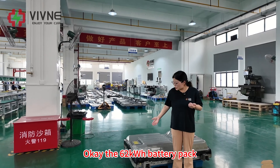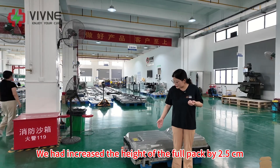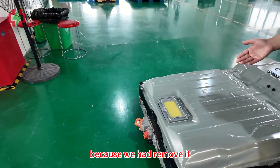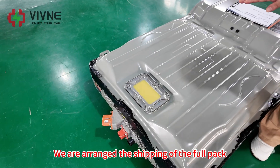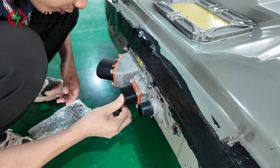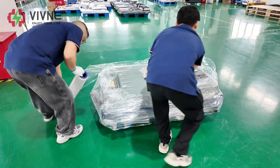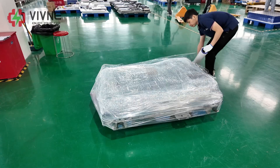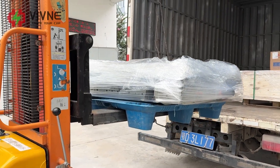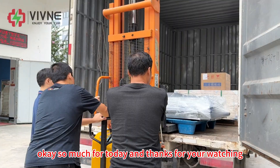The 62 kWh battery pack for the ENV200 has been fully sealed now. We had increased the height of the full pack by 2.5 cm. You can also find there is no service plug here because we had to remove it — there was not enough space. We are going to arrange the shipping of the full pack to the customer now. That's all for today and thanks for watching. I will see you next time.